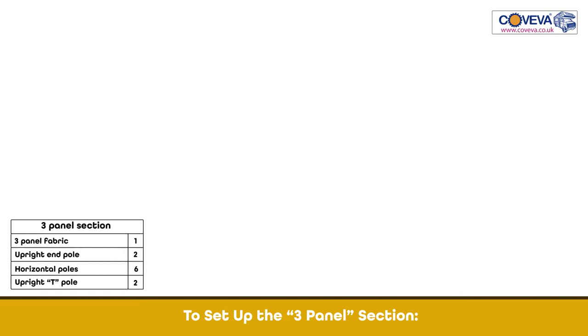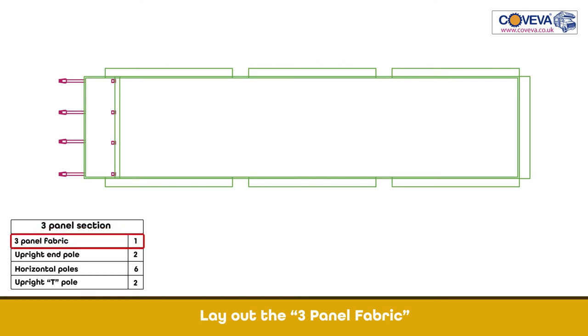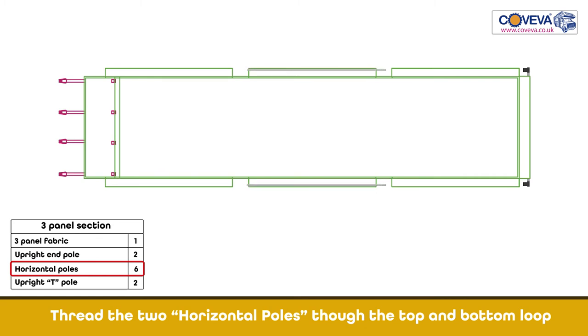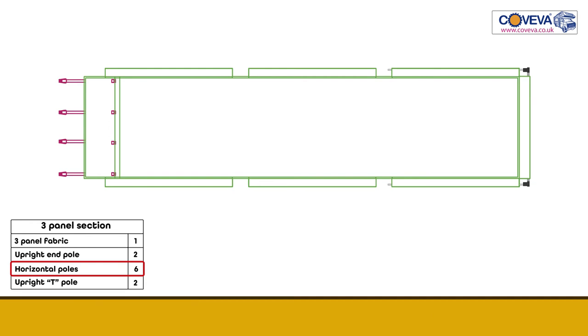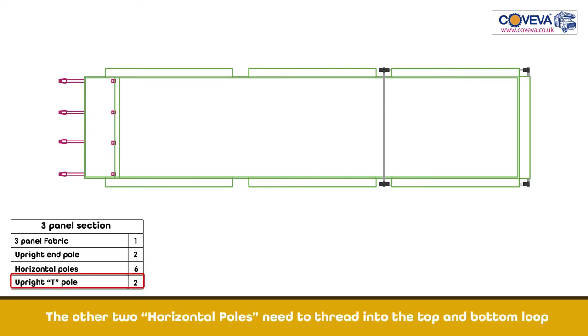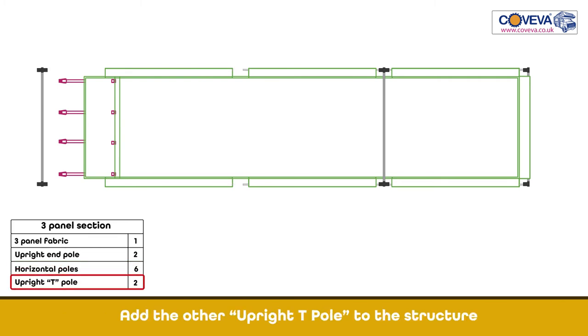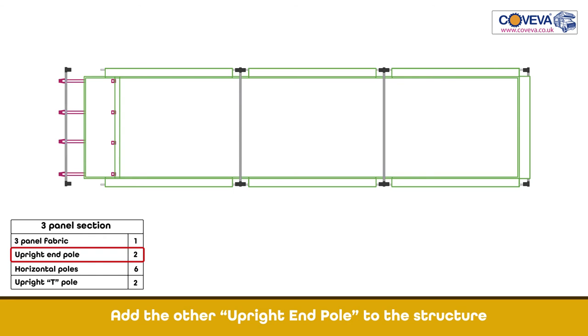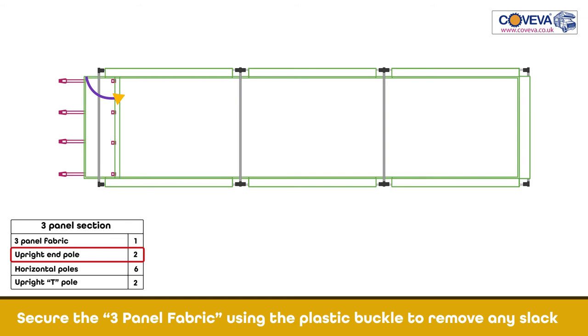To set up the three panel section, lay out the three panel fabric. Take the upright end pole and thread it into the right side. Thread the two horizontal poles through the top and bottom loop. Take the upright T pole and thread it between two panels. Thread the other two horizontal poles into the top and bottom loop. Add the upright T pole to the structure. Take the last two horizontal poles and thread them in the top and bottom loop. Add the other upright end pole to the structure. Secure the three panel fabric using the plastic buckle to remove any slack. The three panel section is ready.